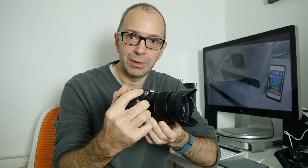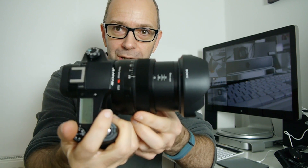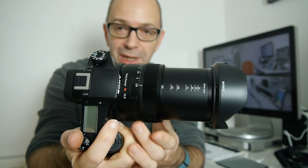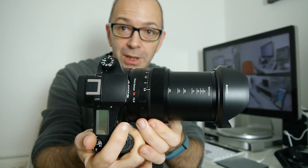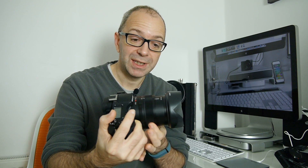Let me show you this zoom range in action. You can zoom using this ring and you can have it set to a step zoom — it steps through increments as you turn it. You can also set it to one smooth continuous zoom. The range is actually 24 to 200 millimeters at a constant f2.8 aperture, which is really good because when zooming in you don't have to worry about the aperture fluctuating.